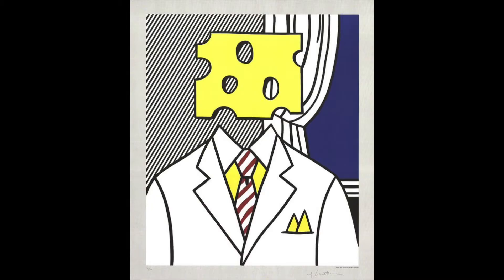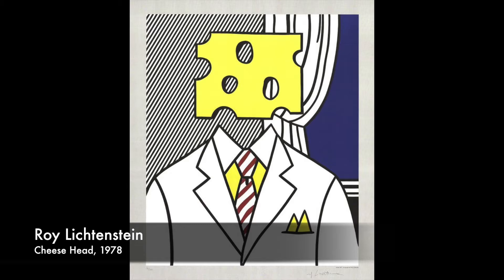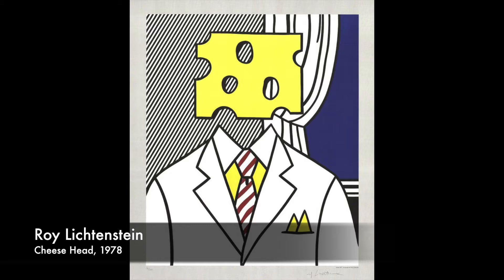I thought this is very whimsical, I like it, so I'm going to do it and put it on my wall. I have a wall where I'm trying to cover with small little paintings. It also reminded me of Roy Lichtenstein's Cheese Head that he did in 1978, and it also reminded me of René Magritte's Son of Man, painted in 1964. I've done drawing tutorials on those two that are on my channel if you want to check those out.